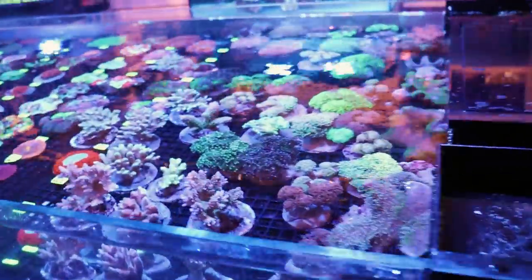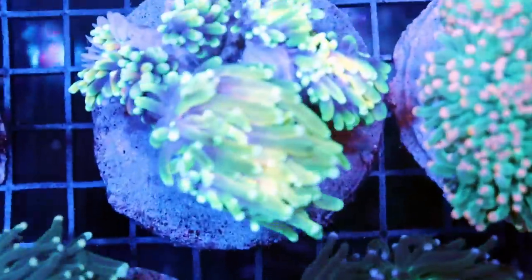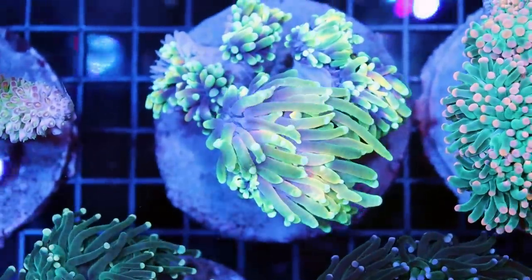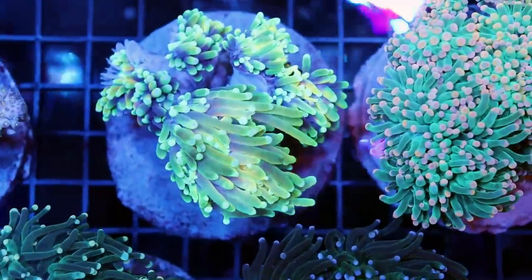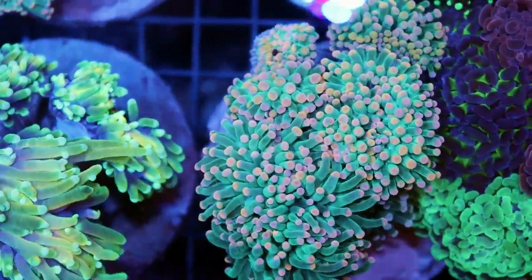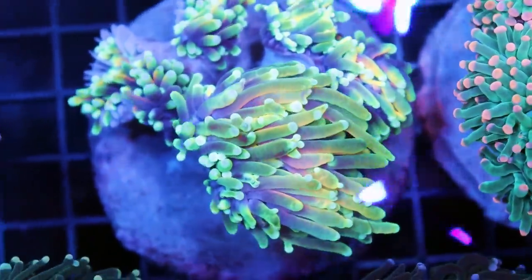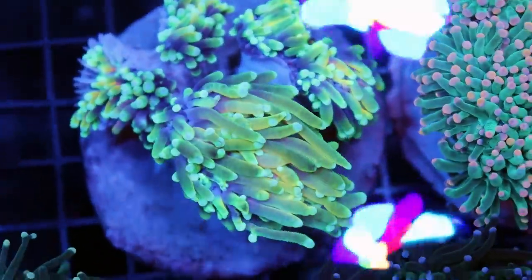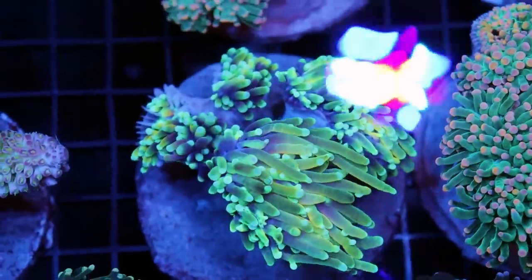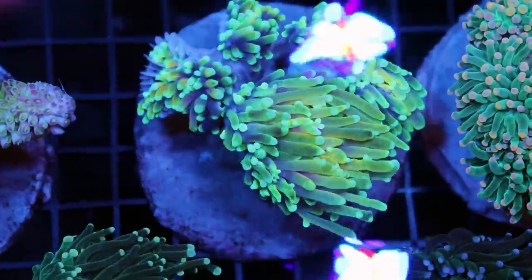We actually just got in some very cool torches today from Indonesia. Very nice torches. These were in transit. I hope this head over here survives. If you need help keeping torch coral, I'm going to link in the description a video we did quite a while back about keeping torch. If you're looking to buy torch coral, don't ever buy torch if you see exposed skeleton like that — definitely not a good sign.